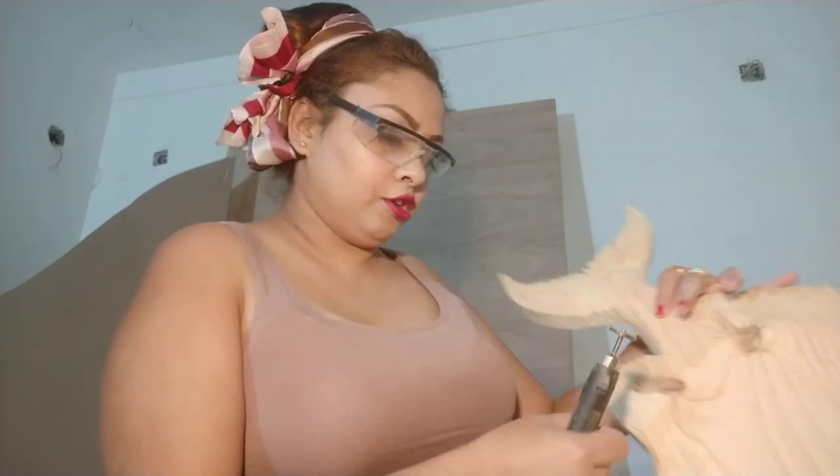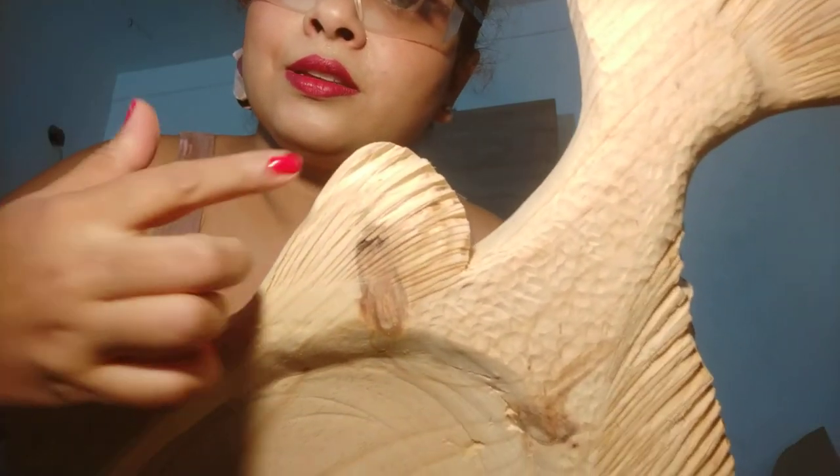I've worked two narrow lines onto the fin, and I'll show you that up close so you can see what I've just worked on.